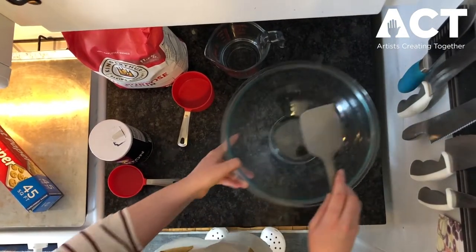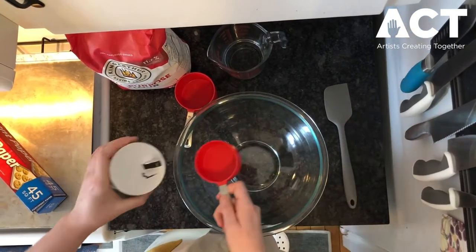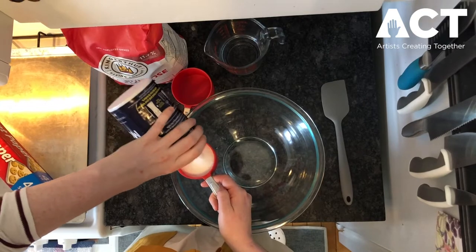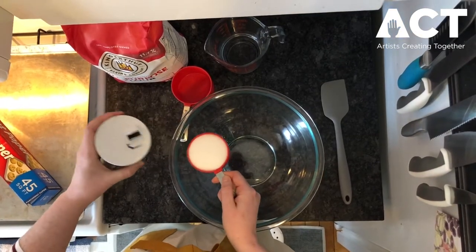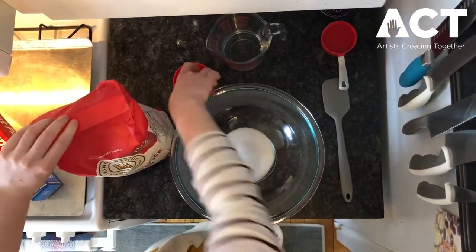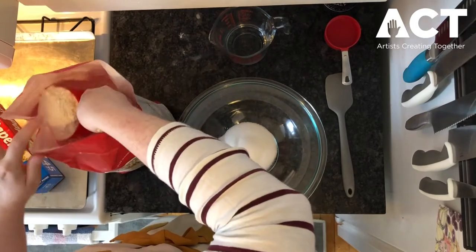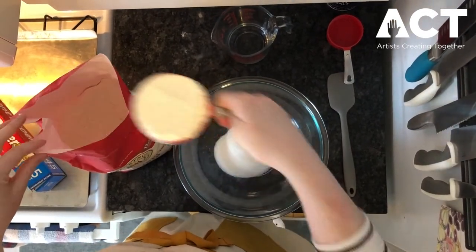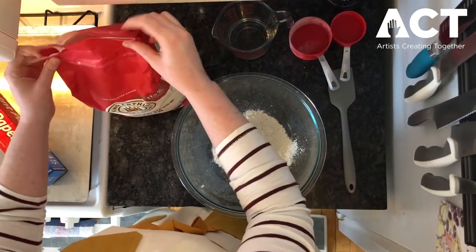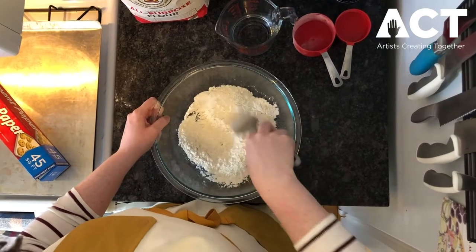Let's get started measuring. I'm gonna start with salt — pour it into my half-cup measuring cup, all the way in, level that off, and pour it right into the bowl. Now we can put the salt aside and get out our flour using the one-cup measuring cup. Dig it in, level that off — doesn't have to be perfect — right into the bowl. Close up the flour.